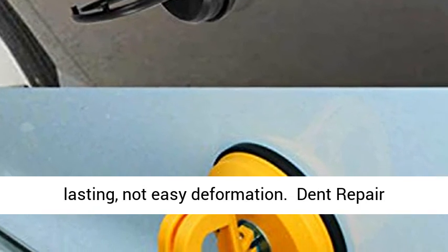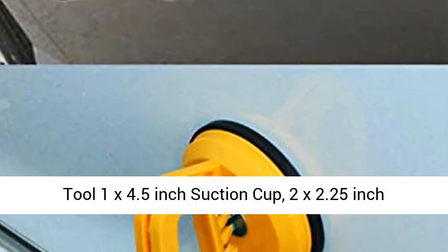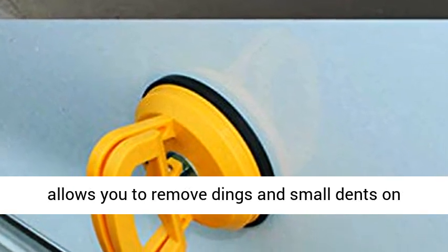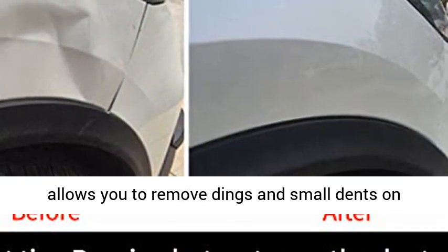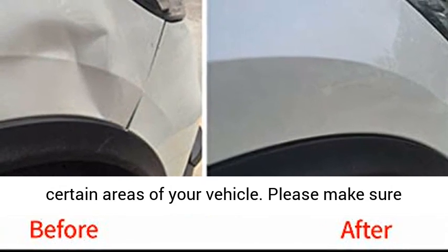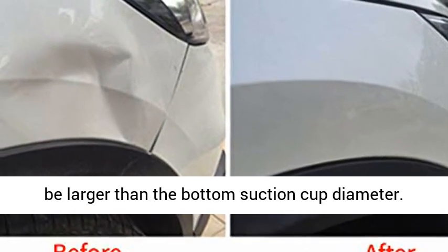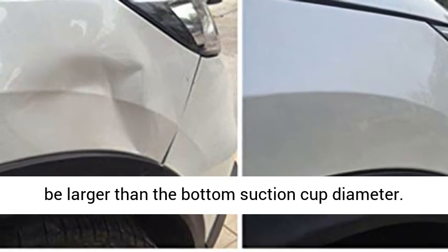Dent Repair Tool Kit includes 1x 4.5 Inch Suction Cup and 2x 2.25 Inch Suction Cups. This Suction Cup Dent Repair Tool Kit allows you to remove dents and small dents on certain areas of your vehicle. Please make sure that the dent is on a flat surface and should be larger than the bottom suction cup diameter.